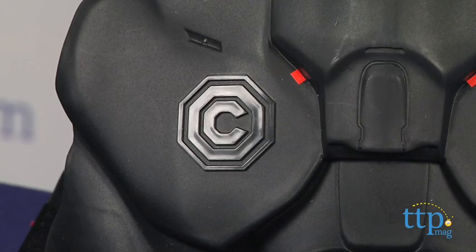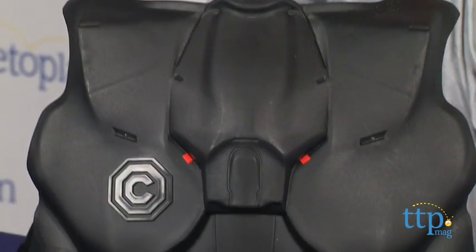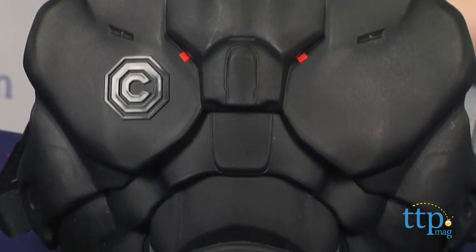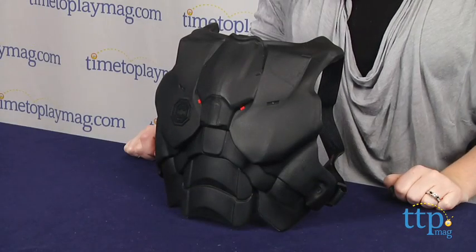This is for ages 4 and up. However, RoboCop is going to be rated PG-13, so that might mean that many kids who will love playing with this toy may not see the movie for a while, but they'll still enjoy being part of the excitement surrounding the movie with this roleplay toy.